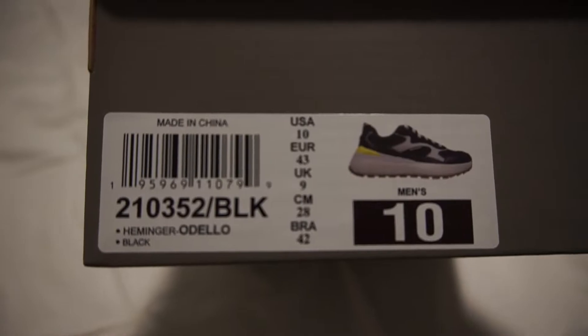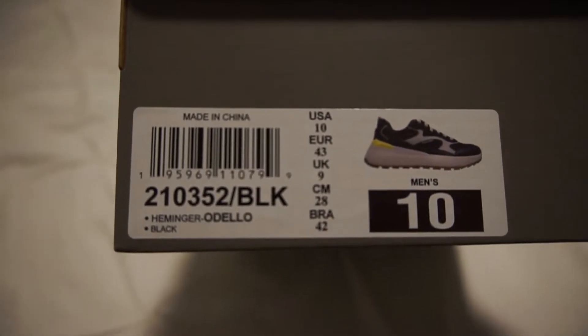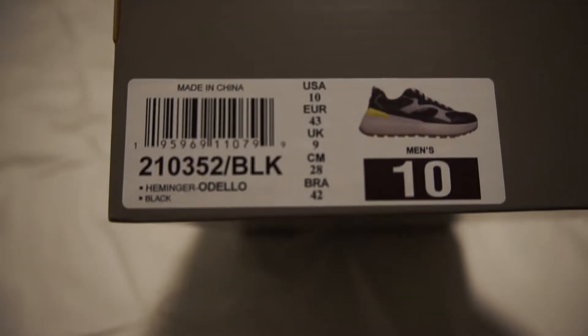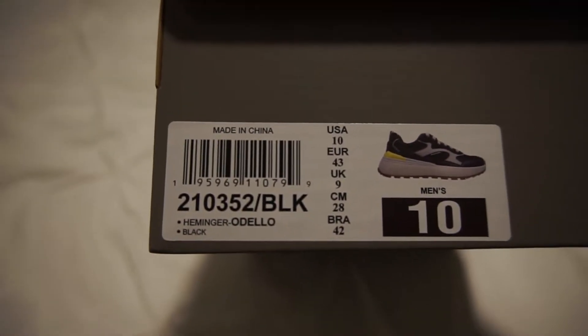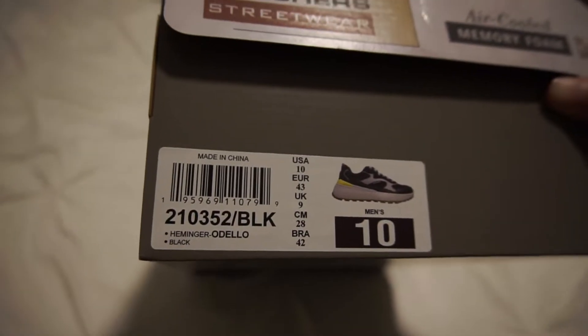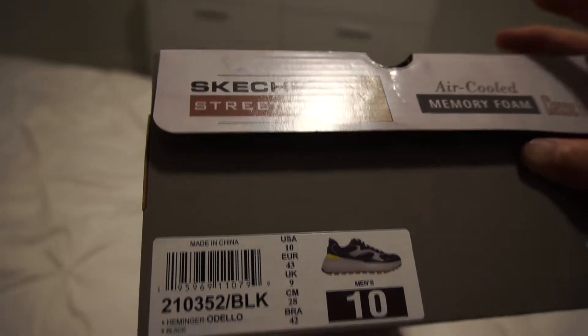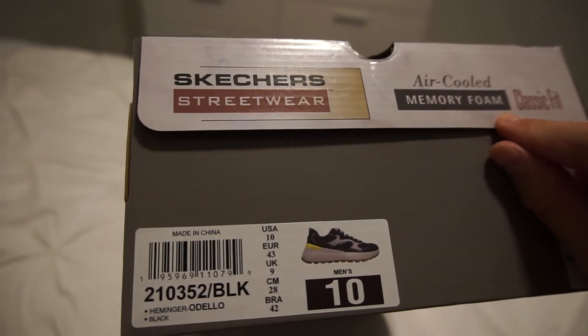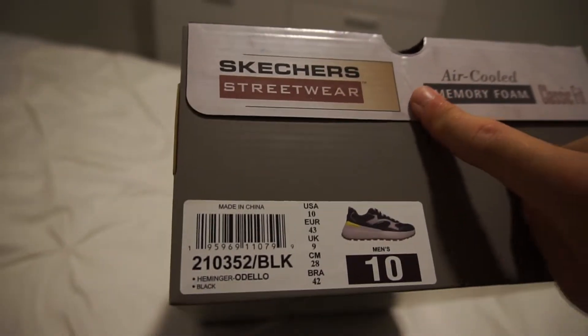Let's look at the tag. Color: black, size 10. The model is Heminger Odello — I'm not sure what that exactly means — but they're air-cooled, have memory foam, Skechers, and it's the classic fit.